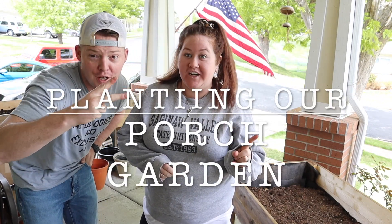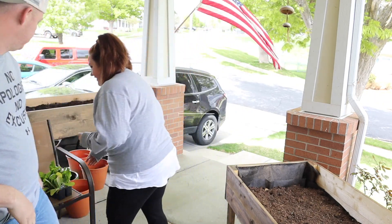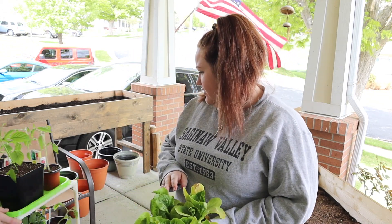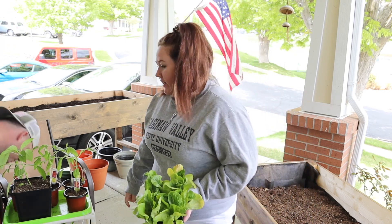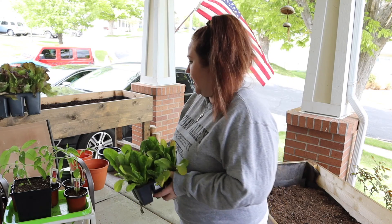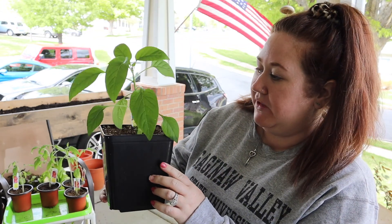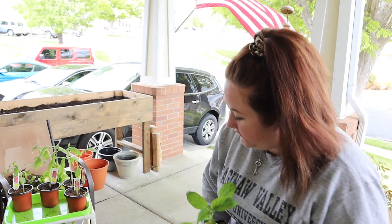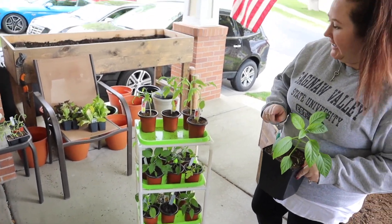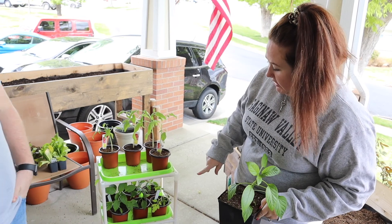It's day two of getting our porch garden ready and we are actually planting stuff today. We have lettuces — a couple of varieties: butter and red. We're also planting a Big Bertha green pepper plant, which is going to be sweet. And we have so many varieties of tomatoes — the kids picked varieties, I picked varieties.